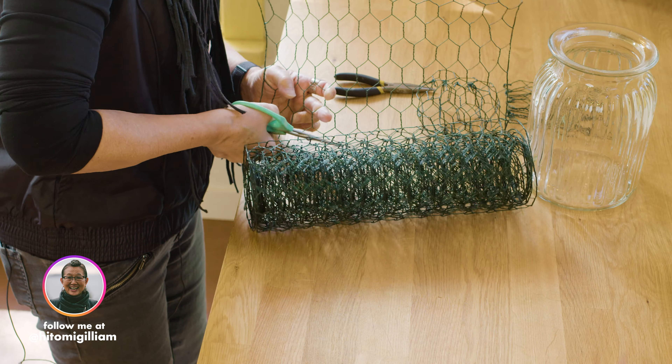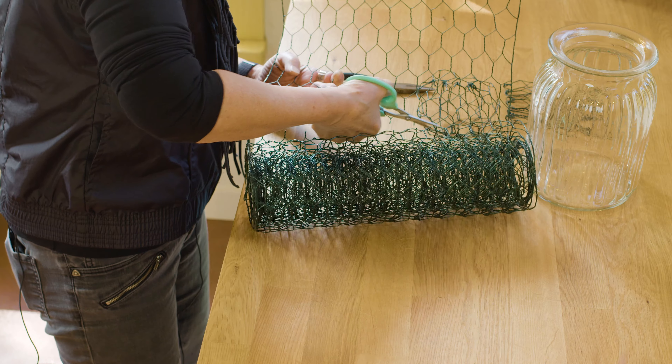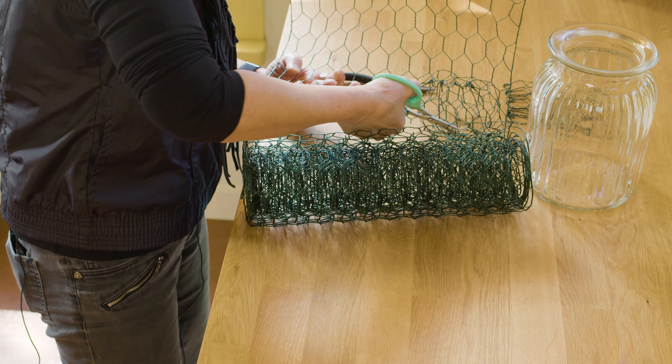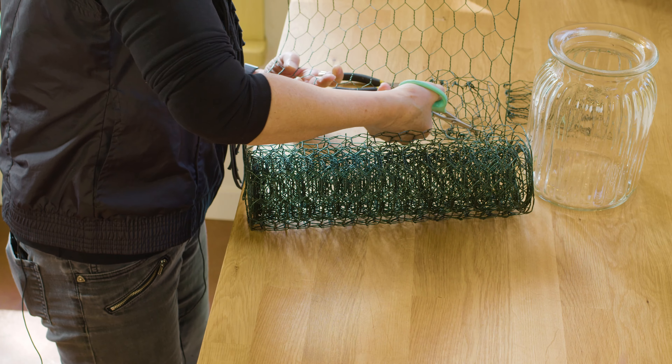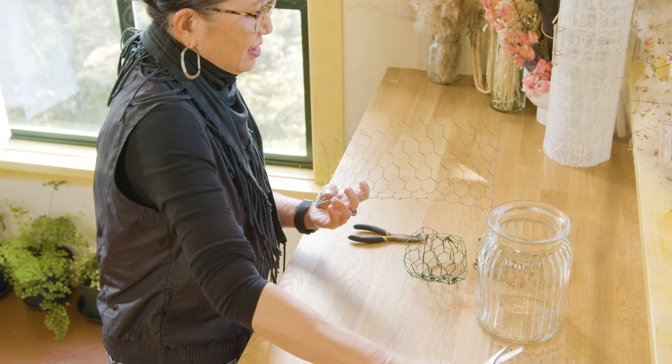I've got the wire cutter right here and I'm cutting it all the way across, exactly in the middle of that cell, so I have little spurs on the ends — that's what you need. And there it is.